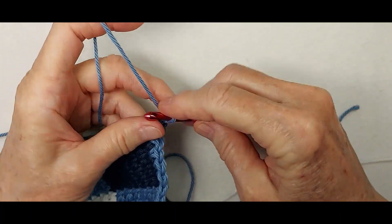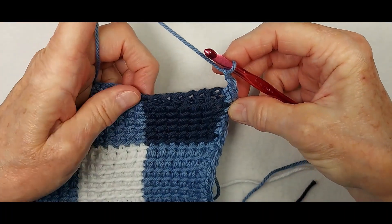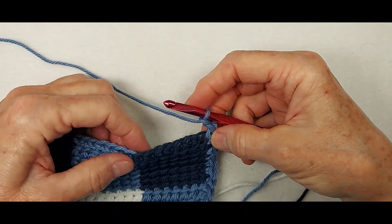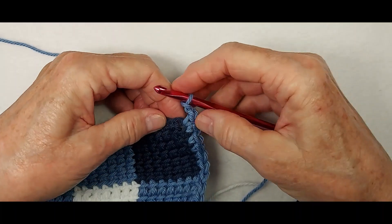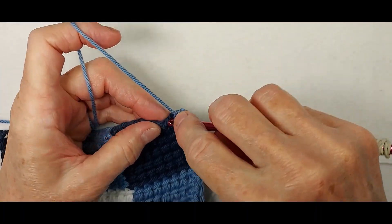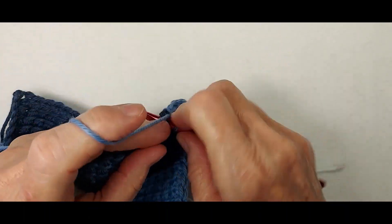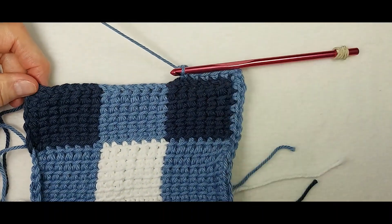The corner is two chains. Then I will work a single crochet in the end of each row all the way back to the other end. Just to make sure I'm getting this first stitch in the correct place, I like to count backwards from the last dark blue — one, two, three, four, five, six, seven — so right there is where I'm going to insert my hook, going under two strands, making a single crochet. Then I work a single crochet in the end stitch of each of these rows under two strands, and continue on down to the other end.